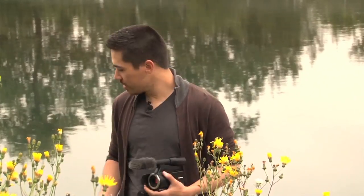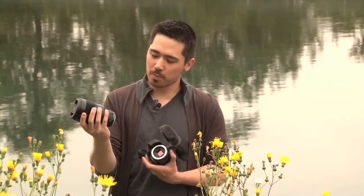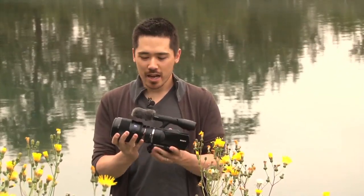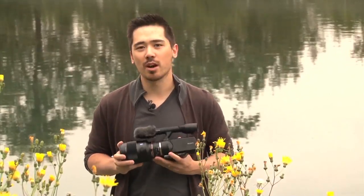And it doesn't just end there. If you're an existing Sony Alpha user, you have compatibility too — you can use all of Sony's Alpha lenses. Check out this beefy lens: the 135mm f/1.8 Zeiss, beautiful. With Sony's new proprietary adapter, I can put this right onto my VG10. So all of my SLR Alpha glass can go right on here, giving beautiful results and the focal length equivalents I want.